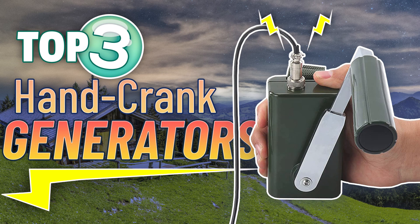When you need an alternate source of electricity during your off-grid adventures, a hand crank generator can come in quite handy. Check out our top three picks of 2022.